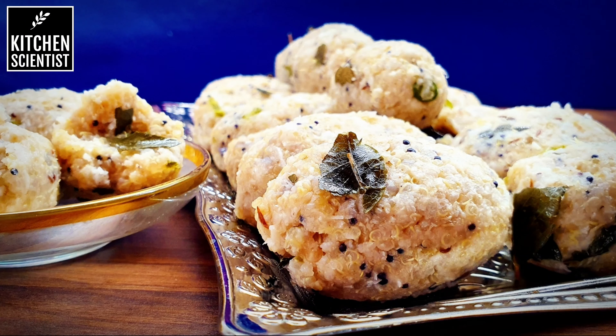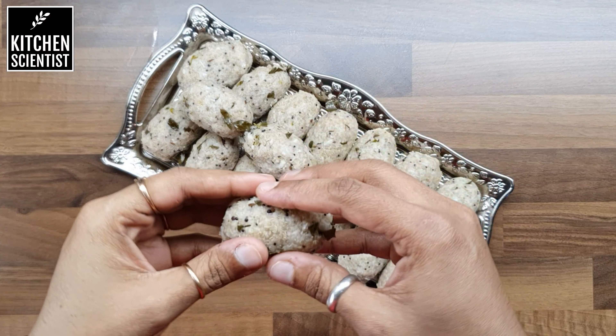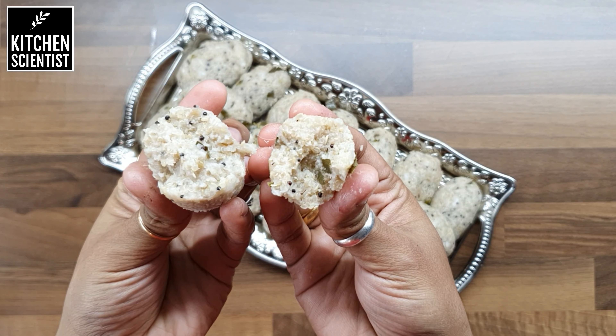Hello everyone, today I'm going to be making a very healthy evening snack which is called millet and quinoa dumpling. If you wish to watch this recipe in Tamil, click the above link.